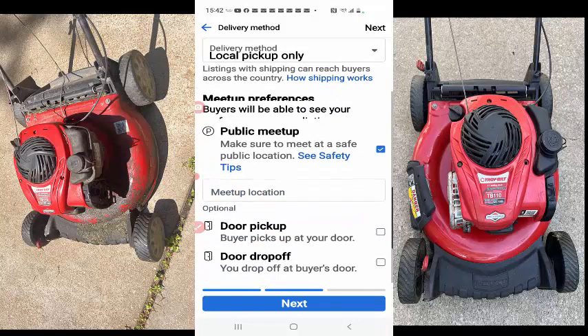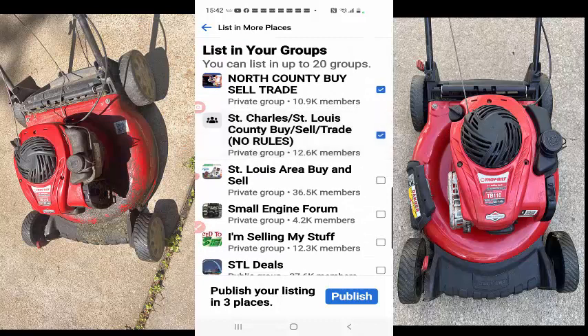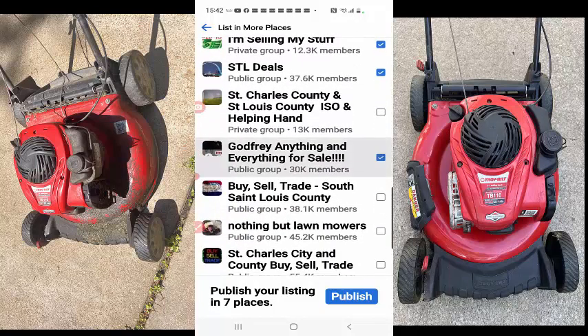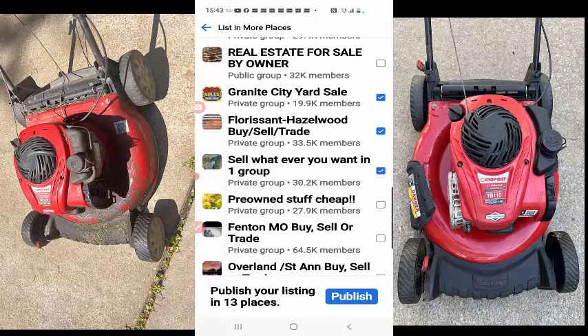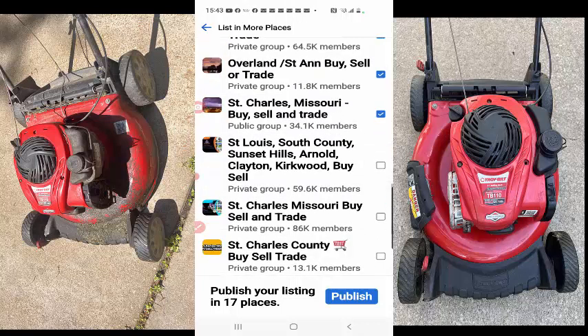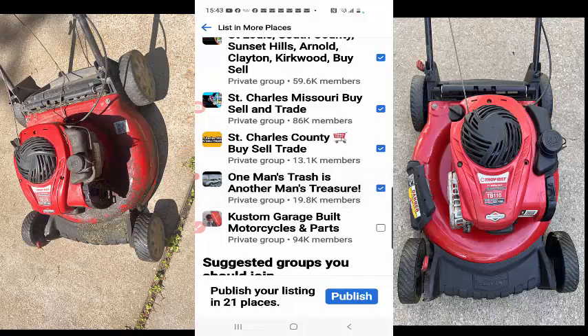So I'll do local pickup — door pickup, door drop-off even. I can offer that if somebody's on the fence. Here's a kind of cool thing: all these groups, you can go ahead and select these groups. You can join different groups, read the rules and join. And then when I blast this out — in all these groups it's over 100 thousand people that are going to potentially see this. Get down to some of these bigger numbers here. More bang for your buck — you can do up to 20 groups. I've got 15 now. This is hitting a lot of groups.